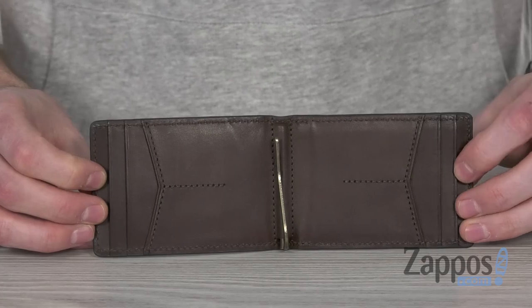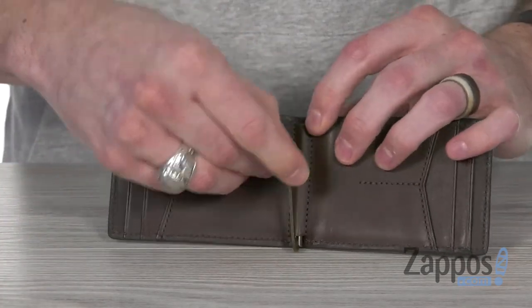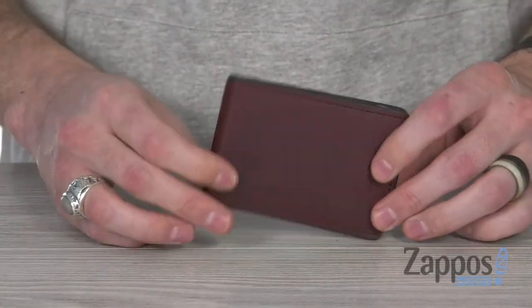On the inside, we've got six interior credit card slots and that brass-looking Money Clip, keeping it all nice and slim. So you can carry around your bare necessities with this clean slim style from Fossil.